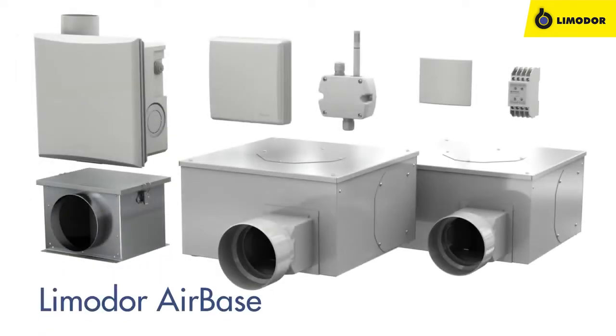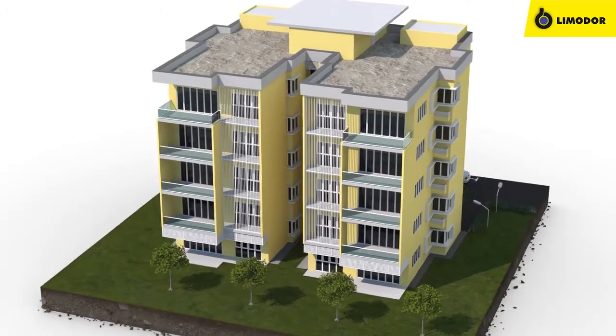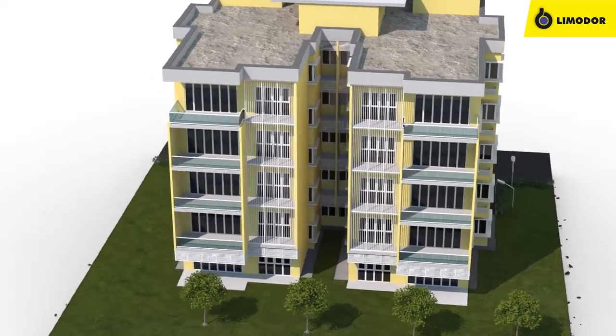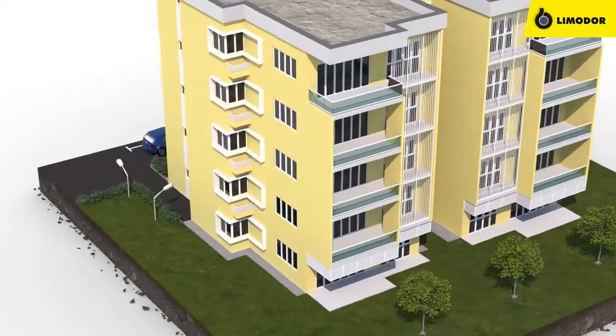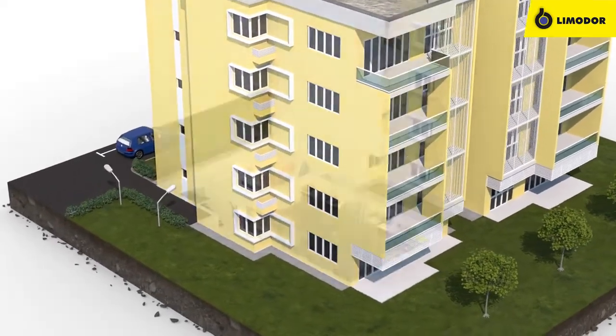In addition, of course, the necessary piping. The AirBase system only turns on ventilation if the indoor humidity level surpasses the outdoor level. Now, let us take a look at how the AirBase system works.